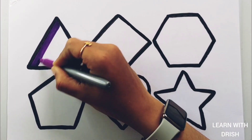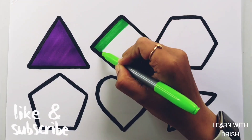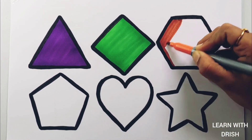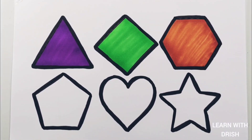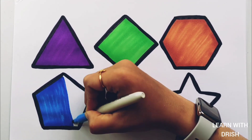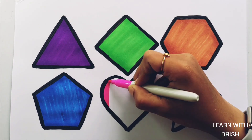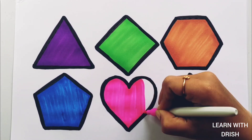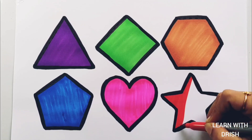Star. Purple color, green color. Dark orange color. Blue color. Pink color. Red color.